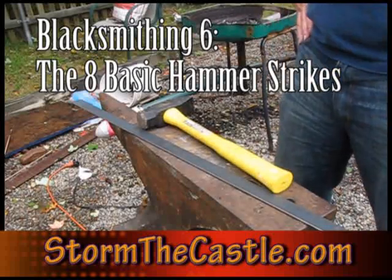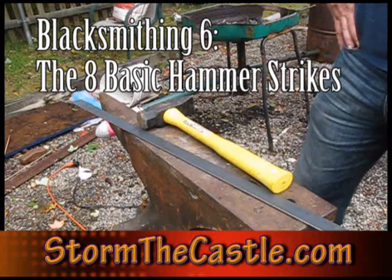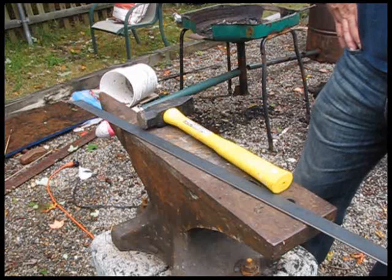Hi, welcome to StormTheCastle.com, and this is a blacksmithing tutorial on the basic hammer strikes between the hammer and the anvil, and there are eight of them that I'm going to show to you.